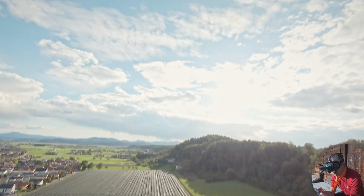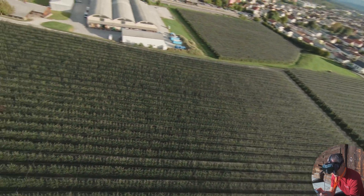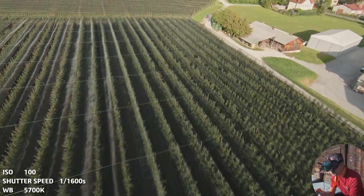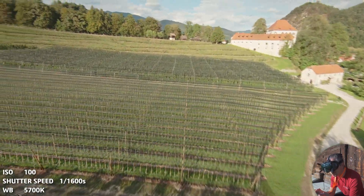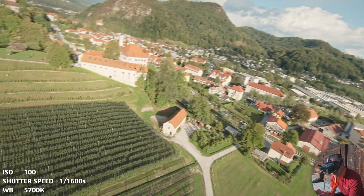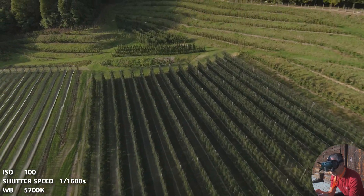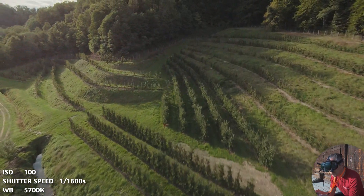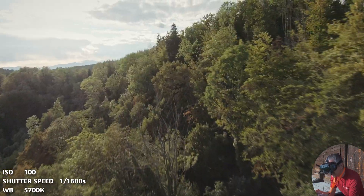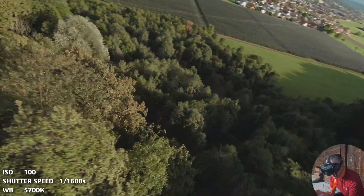I'm currently one stop overexposed but locked at 1/1600 shutter speed. ISO is set to 100 and white balance is set to 5700 Kelvin. Now if I turn around, the image kind of stays the same — a little overexposed in some areas and a little underexposed in others, but the key is to have the ground exposed correctly because mostly people are looking at the ground and not the sky.